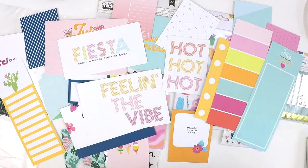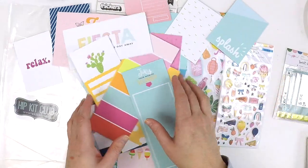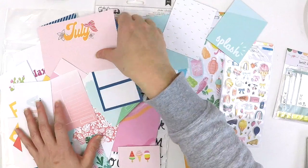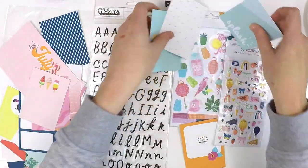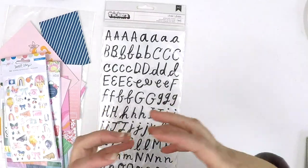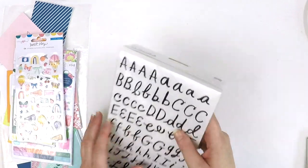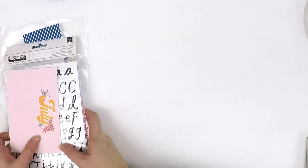How lovely and fun and vibrant is that? You can see why the Pocket Life kit has my heart — every month I open it up and everything is beautiful, everything coordinates, everything's the right size for Pocket Life. Not these big embellishments that often come in ephemera packs these days. Kim and Kimberly really think about that when they're putting their kits together, which is one reason why we love them.